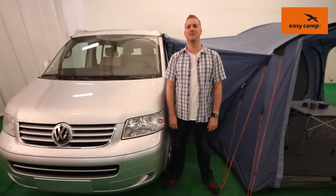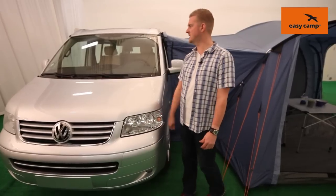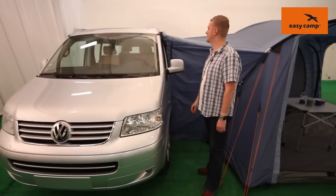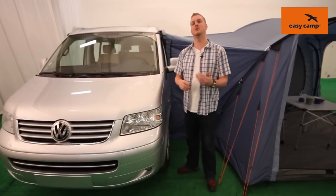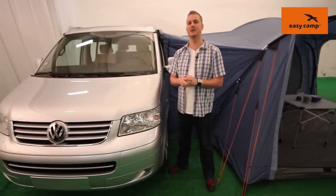Hi and welcome to easycamp.com. In this session we're going to be taking a look at the Indianapolis 400, which is in our motor tour collection. One of the main characteristics of the motor tour collection is that the tents can attach onto vehicles such as this one here. There are various different ways of attaching the tents onto the vehicles, and if you jump onto easycamp.com and have a look at our setup videos you'll see various different ways in detail of how to do that.